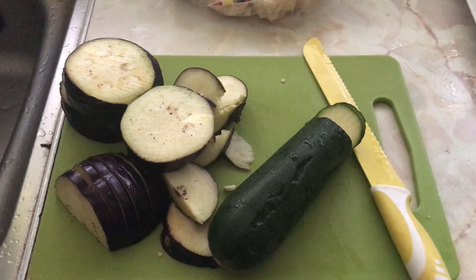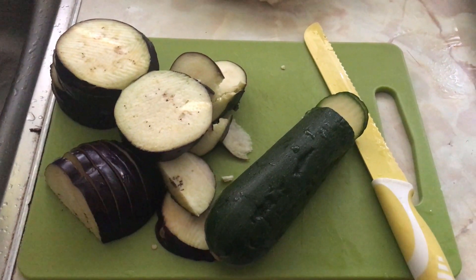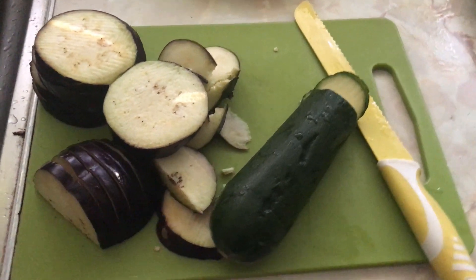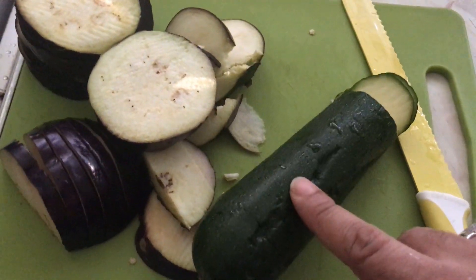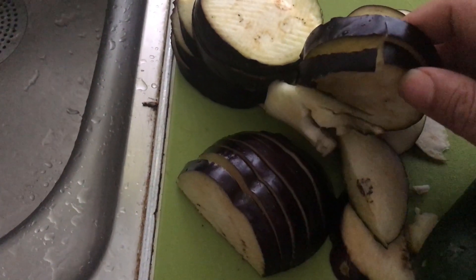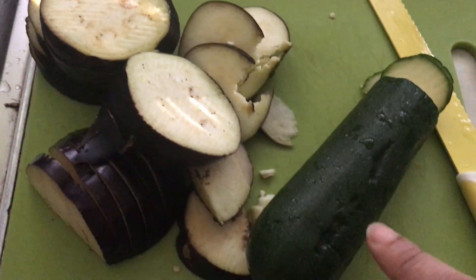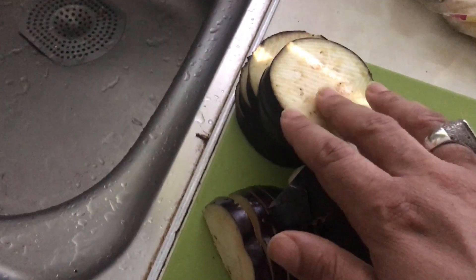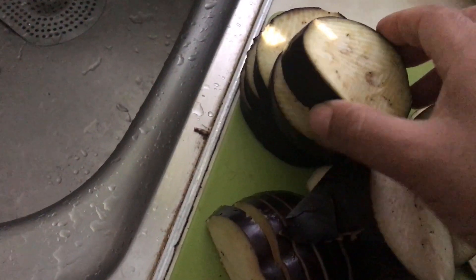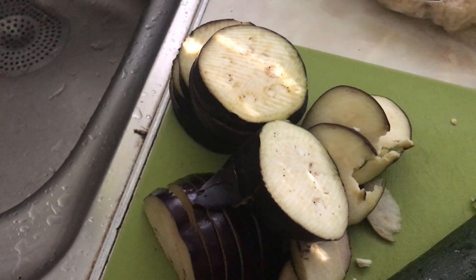Alright, today we're going to make a beef and vegetable shepherd's pie. We've got courgette here — some places call it garden egg. I'm going to slice up the courgette a bit differently. I need to put them in water because they're starting to go brown. When you slice vegetables up, you need to put them in water so they don't oxidize.